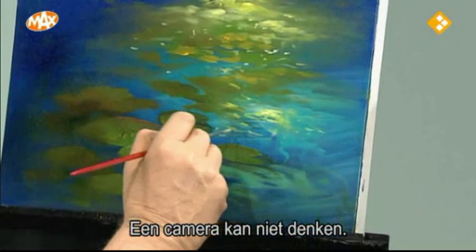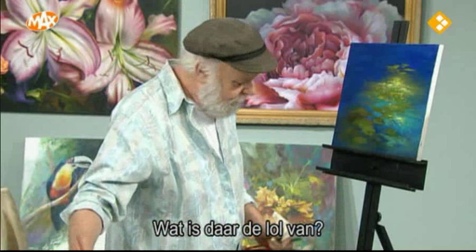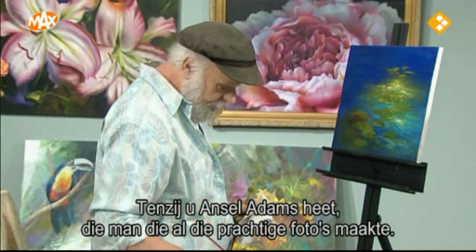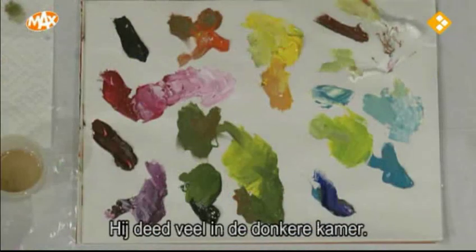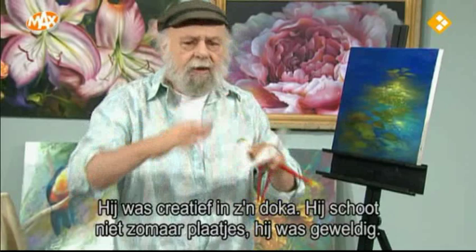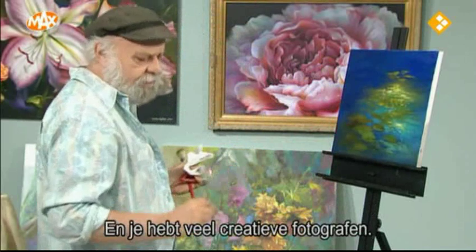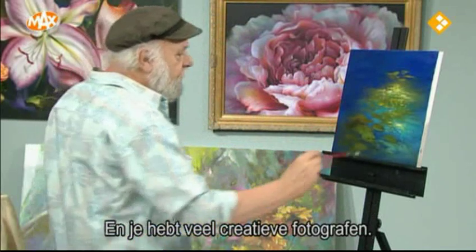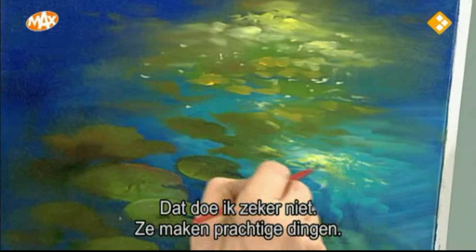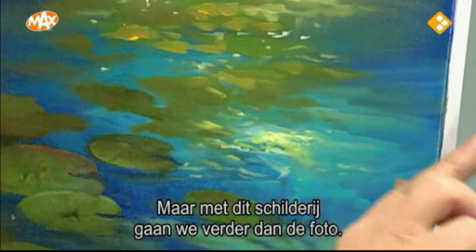Unless you were a fellow by the name of Ansel Adams, who took all these wonderful photos — but he did a lot of his work in the darkroom. He layered negatives one on top of the other and was very creative there. He just didn't go out and click. There are a lot of photographers out there that are very creative, and I don't want you to think I'm putting down photography. But with this particular painting, we're just going beyond the photograph.